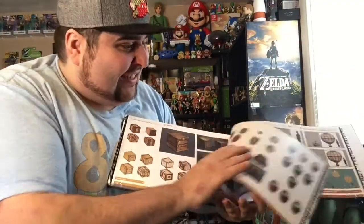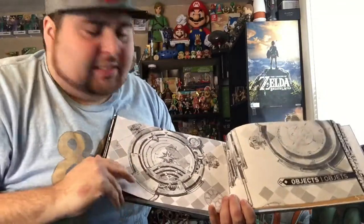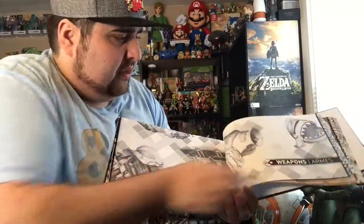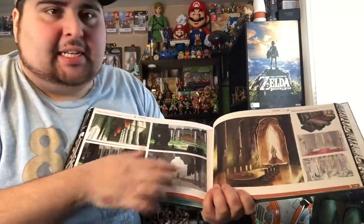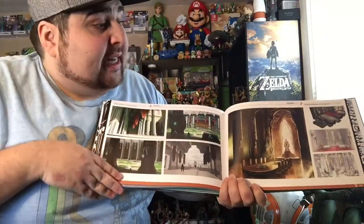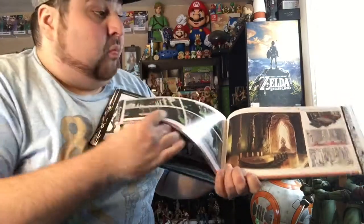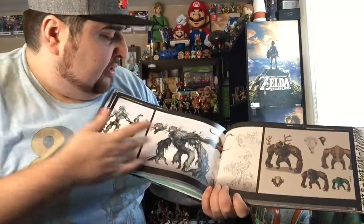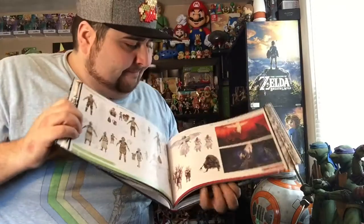Nom Noms! The barrels and stuff. Let's see if we can get some cooler stuff, let's just go at random. Weapons! Wow. I love to see like the world and the scenery and the concept of all that stuff. This thing has like weapons and everything — all the monsters and creatures. That's nice. This is going to be awesome to look at.